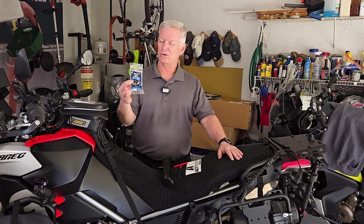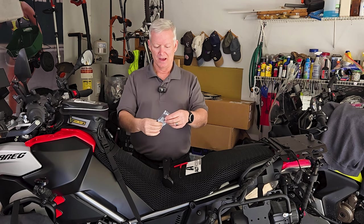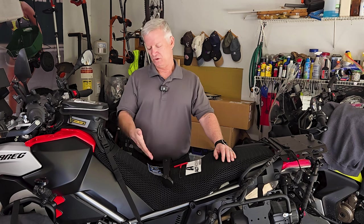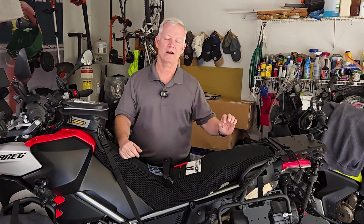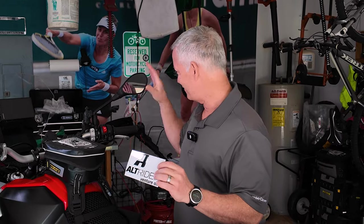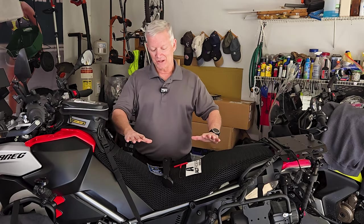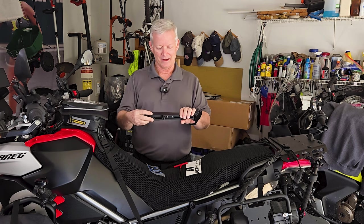As always, anything you order from Alt-Rider that requires thread locker — what we call Smurf blood — they're going to include a little tube of resealable thread locker for you as well. So you use a couple of dabs of that and then you can put it in your travel kit for on the road. And of course, I love stickers, so this will go on our famous sticker bench. That's what comes with the complete kit, and I'm looking forward to installing it.